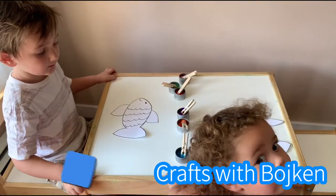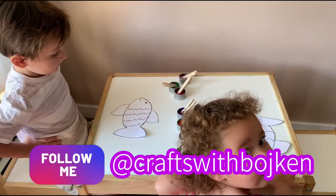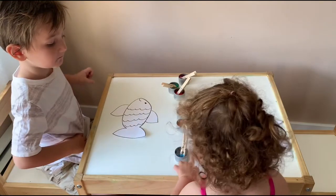Hi friends. Hi everyone. Welcome back to Crafts with Boykin. Today we are going to be making — what are we making? We are making rainbow fish.